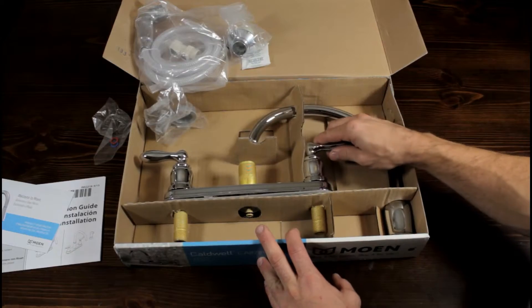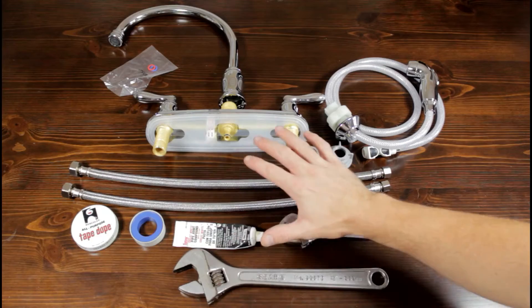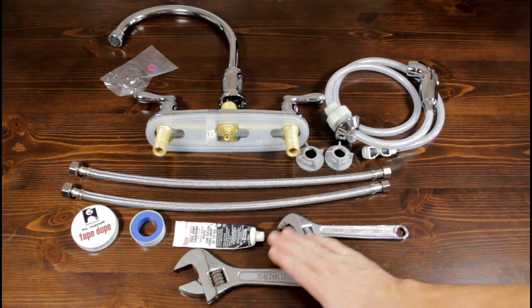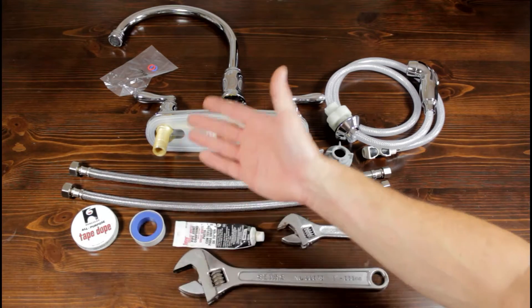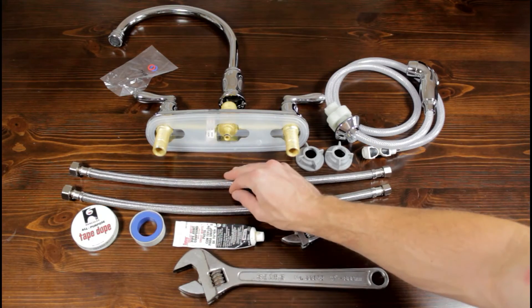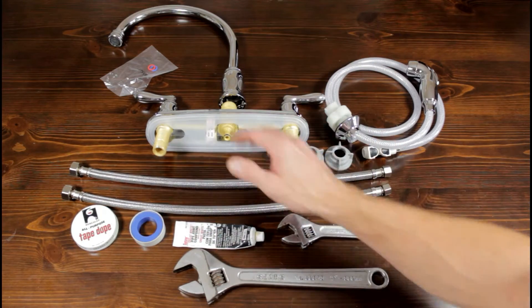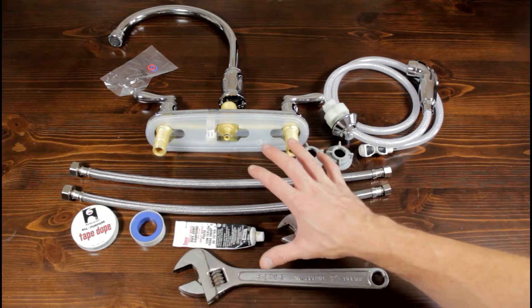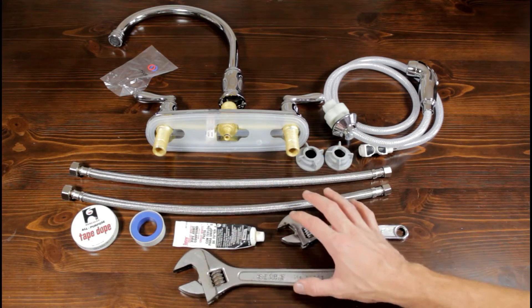Don't forget to pick up the supply lines you're going to need when installing your new faucet. These are pretty much the basic tools you're going to need: some sort of crescent wrench or two, pipe dope, thread joint compound, whatever you're going to use, some sort of supply lines specific for your installation, and of course your whole faucet assembly. For an easy installation, you really shouldn't need much more than this.